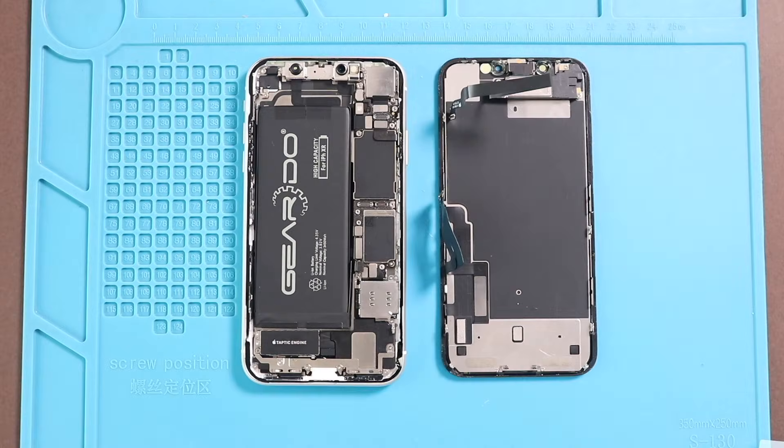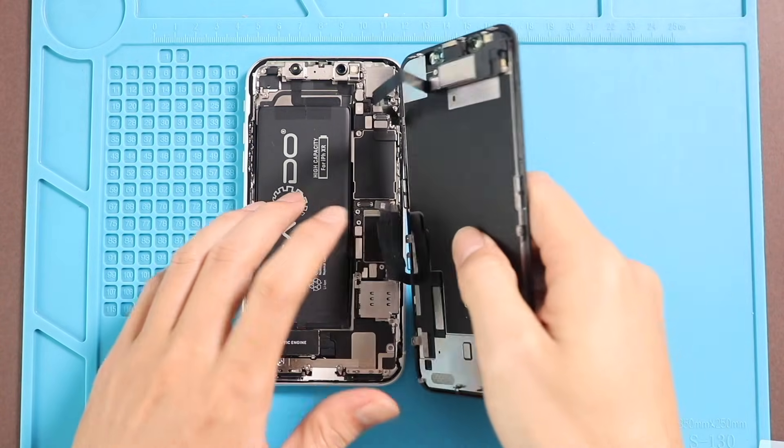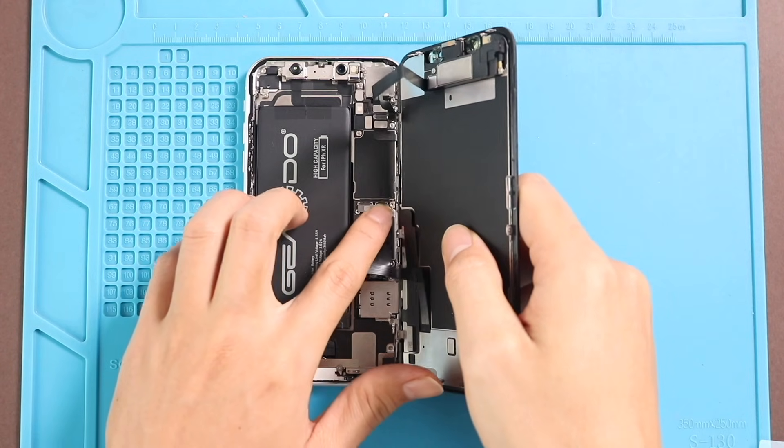Next, connect the front screen to the body. Secure the LCD, touch, earpiece assembly, and battery plugs into the board.